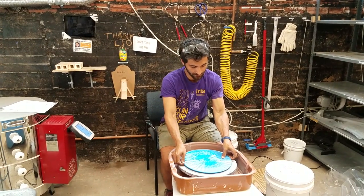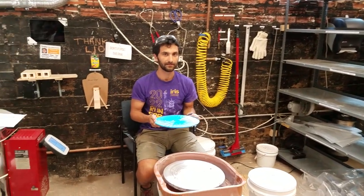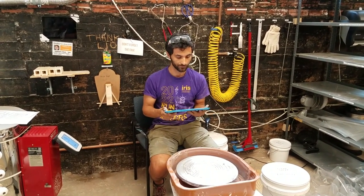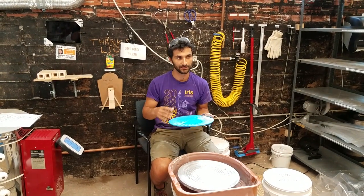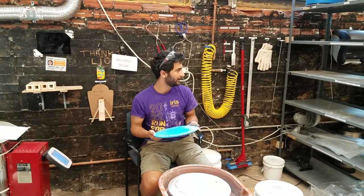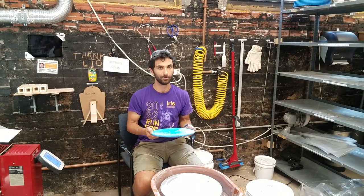When you are done, take your bat off and put it on the shelf to dry with a label. Once it has gotten to the leather hard stage — feeling a little bit like leather and more dry — you can trim your piece. Put it back on the wheel, do the final trimming however you want, then remove it from the bat. Once removed from the bat, put it back on the drying shelf, wash off your bat and put it away, then wait for the piece to get bone dry.